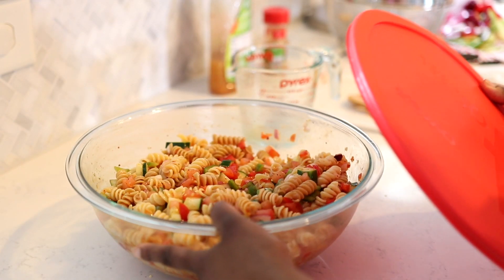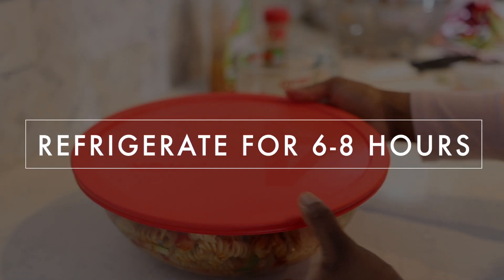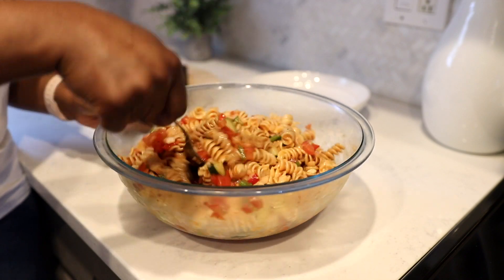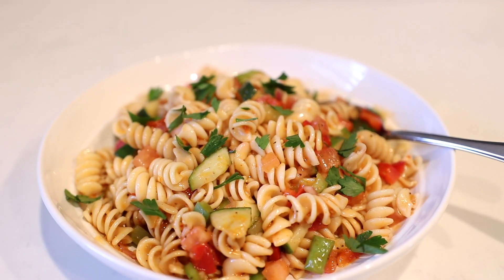Once you have everything mixed thoroughly together, go ahead and add your top and put it in the refrigerator to marinate overnight, or for at least eight hours. That allows all of those flavors — the dressing and the salad seasoning — to really soak into the noodles and vegetables and gives it a burst of flavor. You can serve this at your next gathering; it holds up really well in the refrigerator. If you want to meal prep it, you can certainly do that. I usually eat on it for an entire week because the longer it sits, the better it tastes.